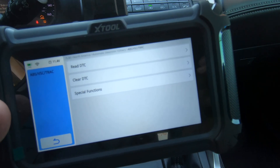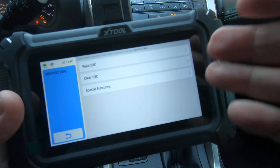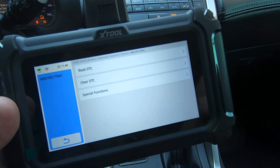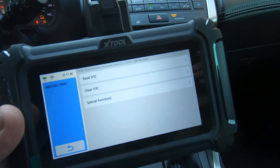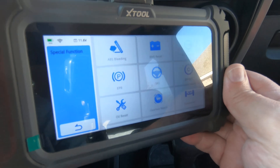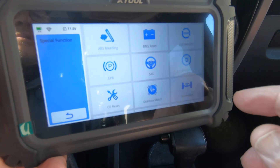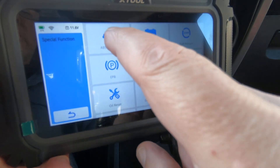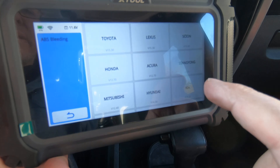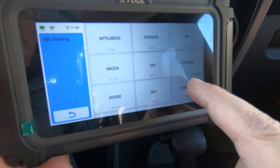So let's go over to the 2007 Jeep and we'll make sure that the ABS pump will kick on on it, and then we'll call this video done. This is just a demonstration showing that the little $150 X-Tool D5S is a very capable tool. Okay guys, we're going to have a little bit of glare on this but we'll do our best. This is a 2007 Jeep and all I want to do is just kick the ABS pump on to show you that this scan tool will control a Jeep Wrangler also.